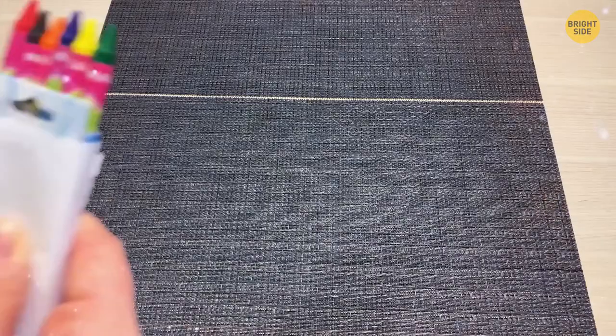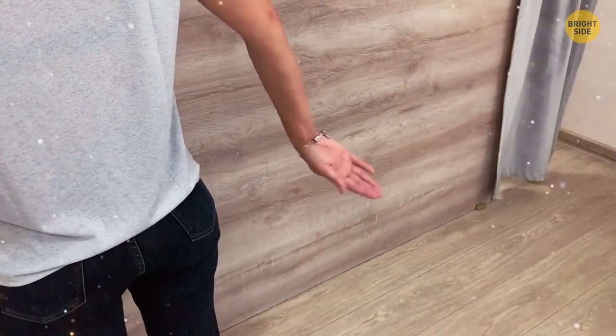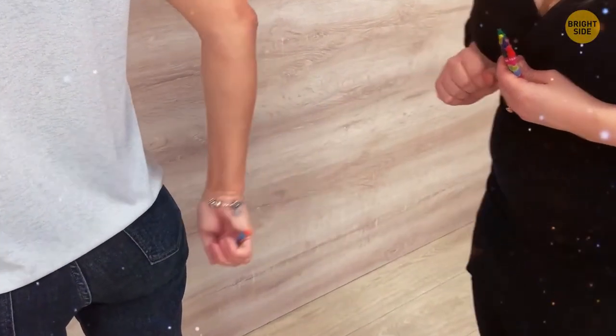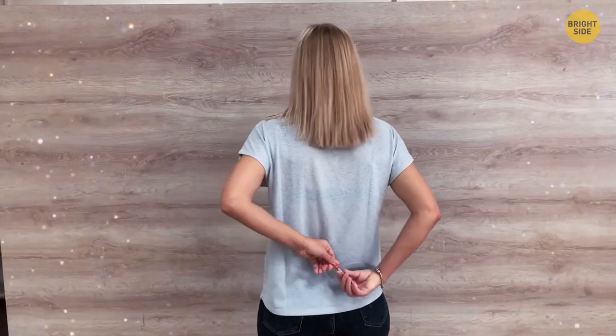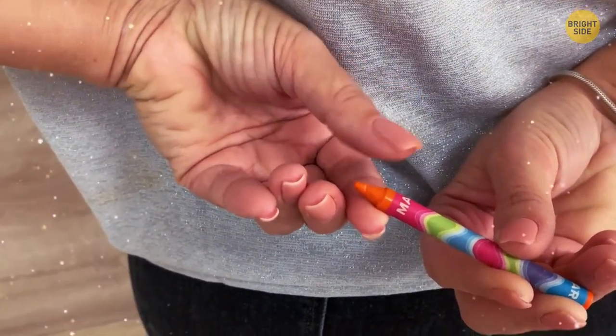A Crayon Trick. All you need is a box of multicolored crayons. Stand with your back to the audience and ask someone to put a crayon in your hands. Pretend to examine it with your fingers, then turn to face the audience with your hands still behind you. While distracting everyone with an incantation, scrape the crayon with your left thumbnail to transfer some wax under it. Use your left hand to make magical gestures while sneaking a peek at your thumbnail to determine the color. Announce it mysteriously.